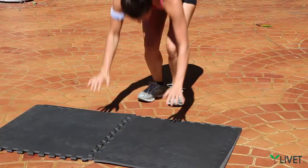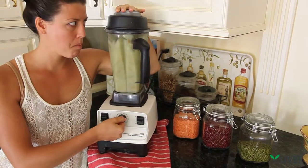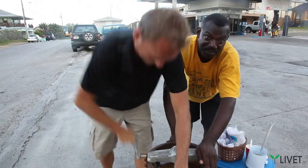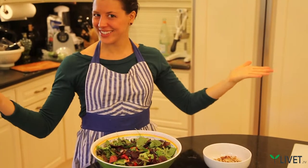Welcome to LiveIt.tv. I'm Tonami, and I'm Tommy. This is your channel for nutrition, health, and healing with the LiveIt lifestyle. Because the first three letters in diet spell D-I-E. That's right, Tonami — which means it's time to live it.